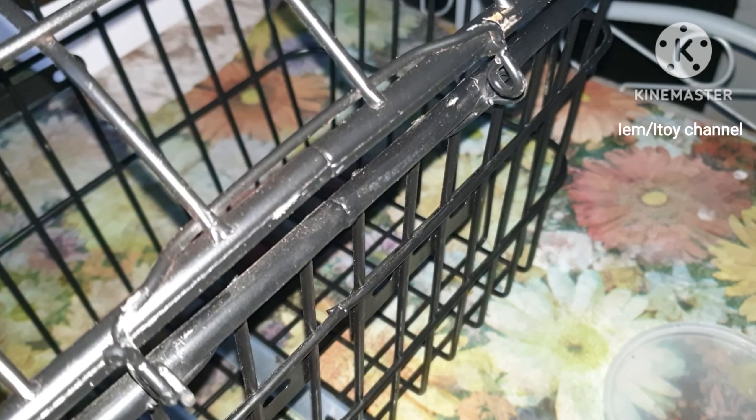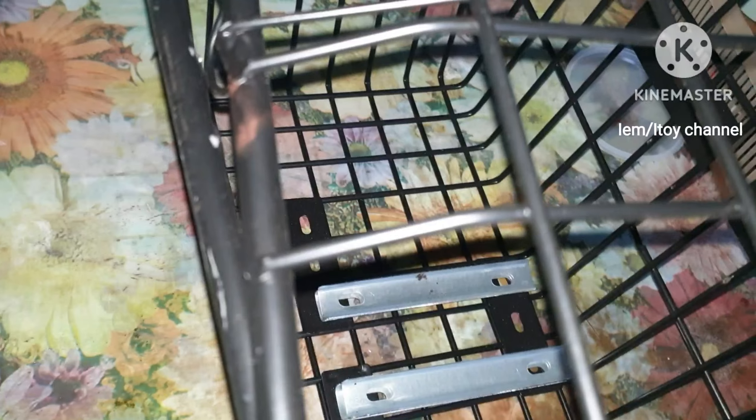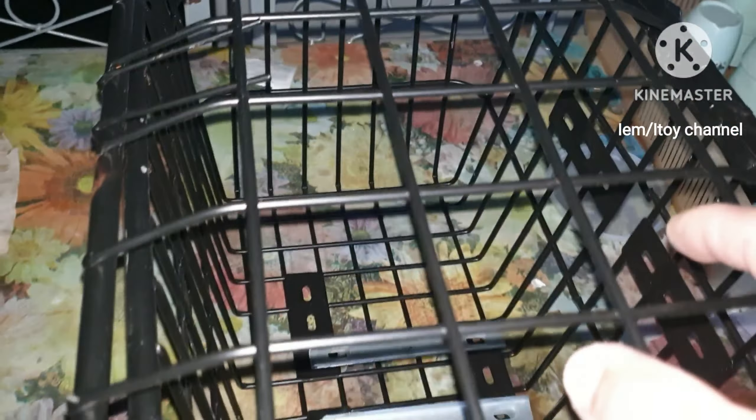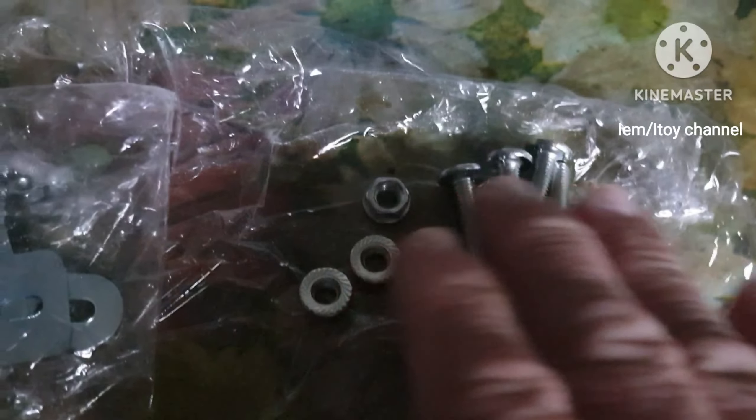This is the cover of the basket. We need bolts and nuts to connect them to the basket. Big bolts and nuts to attach to the bike carrier, and here are the small bolts and nuts for the cover.